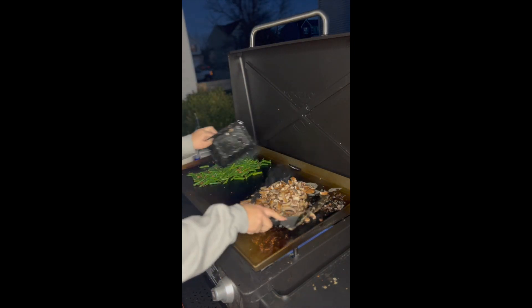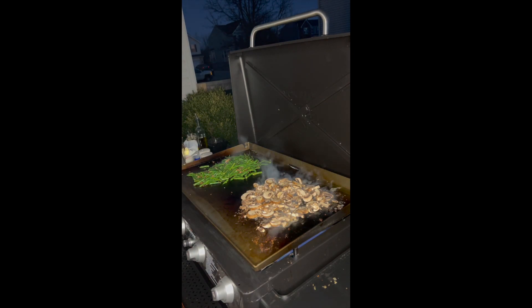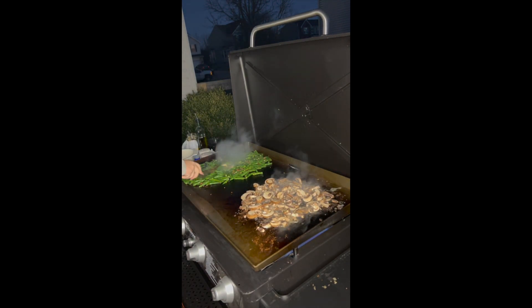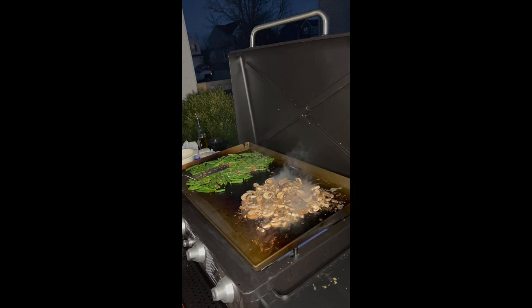Let's go ahead and add those mushrooms. Let's go ahead and add some butter to our green beans. Add more garlic to our mushrooms, add some salt, add some pepper.